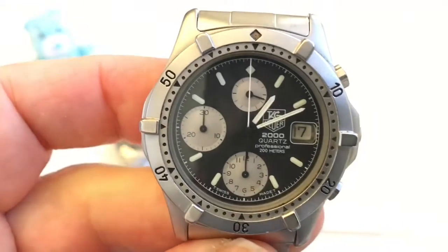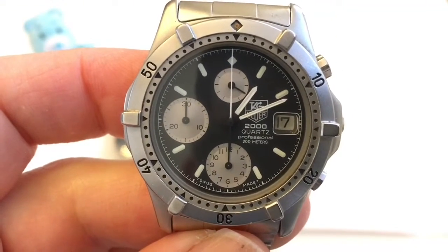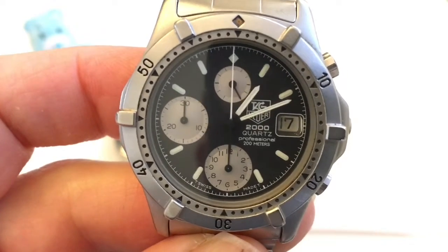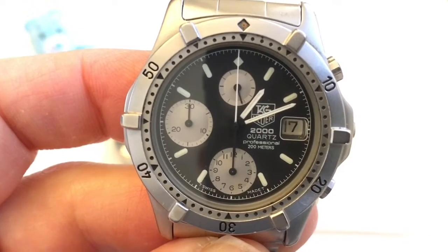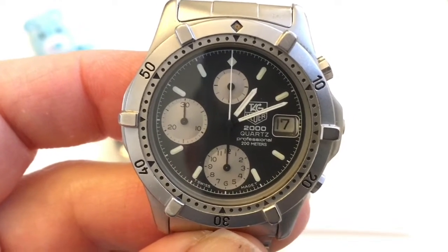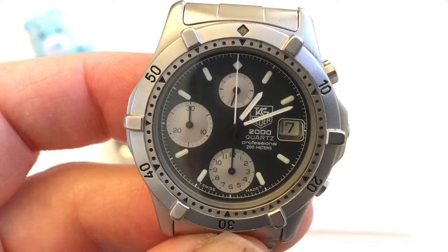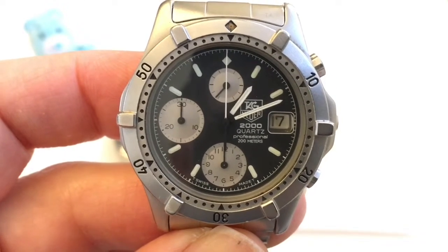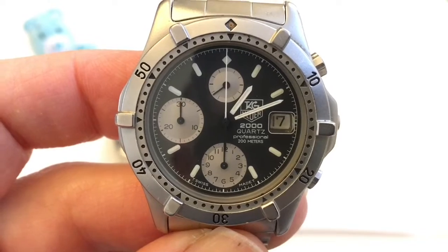So let's take a look at this dial. At 12 o'clock, we have running seconds. What's fairly unique about this watch — there are actually two things. The first is that this watch runs in half-second increments, so the small seconds hand runs in half-second increments, and the large chronograph hand also operates in half-second increments, which I will show you later.